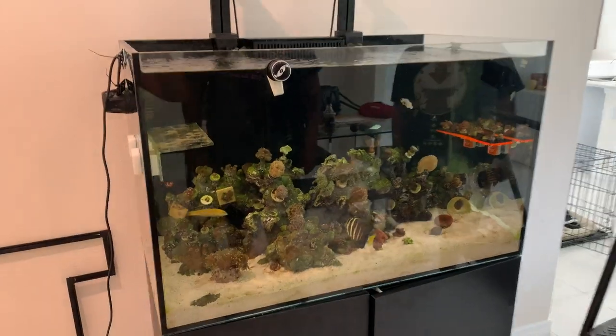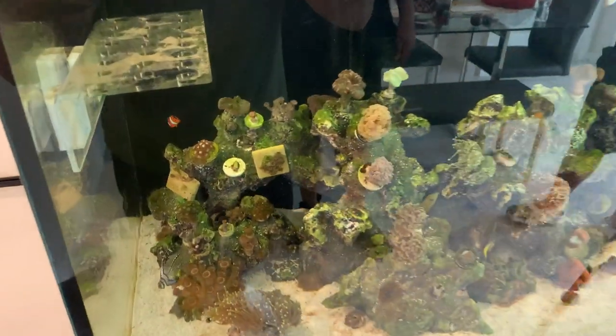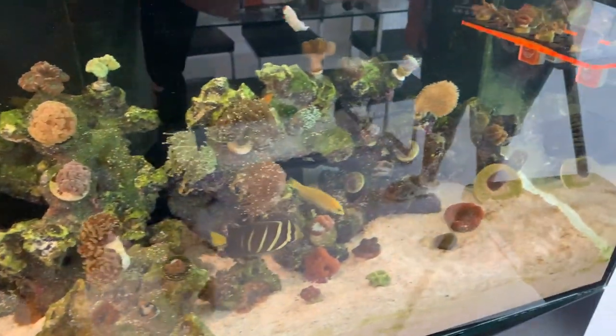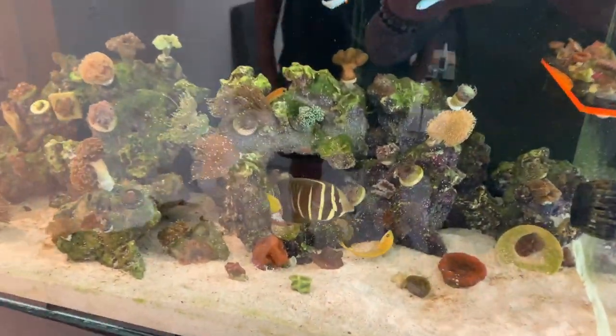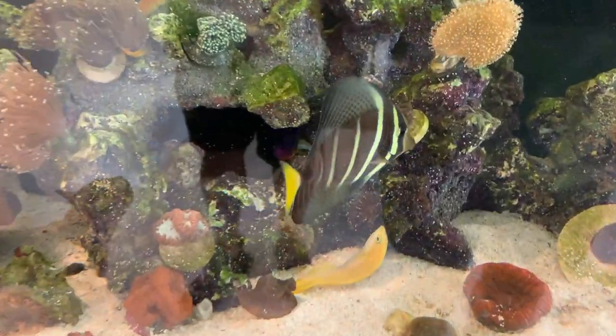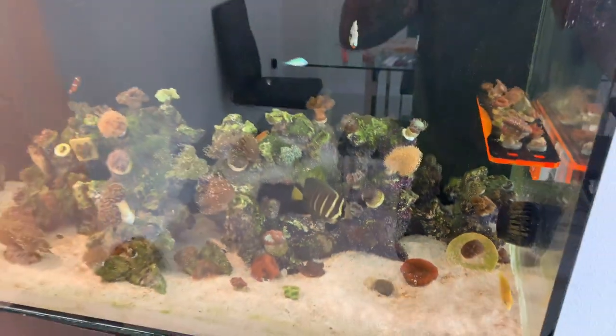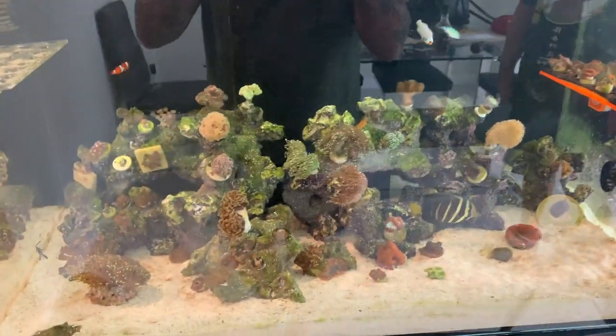We want to create more caves, and he did have some coral on the sand bed that we want to lift up. So let me show you what this tank looks like, and then we're going to take all the corals out and jump right into it. There are a lot of arch rocks - the glare is a little tough but hopefully you can see. Check out that sailfin tang - stunning specimen. Henry, how long has the tank been running?